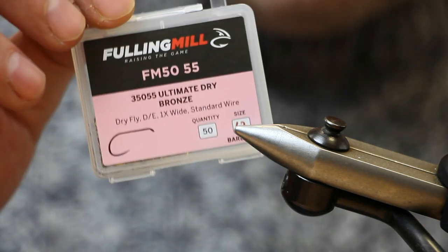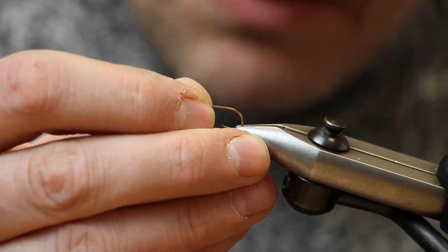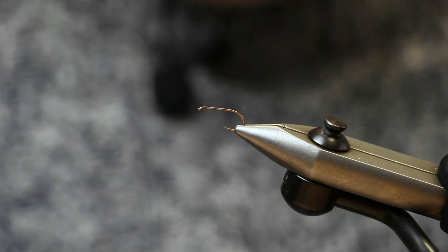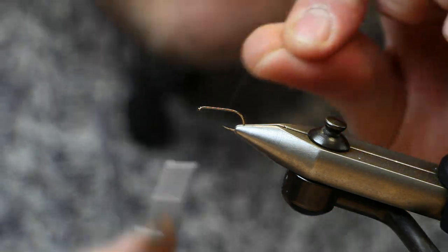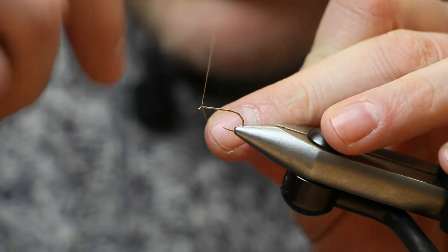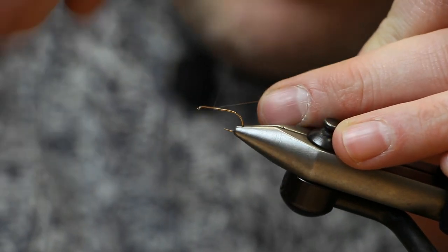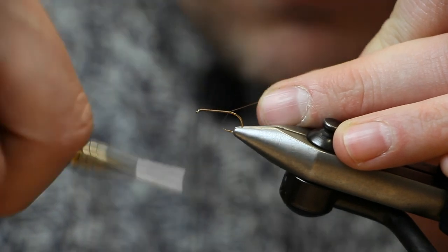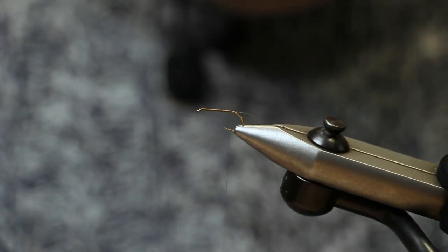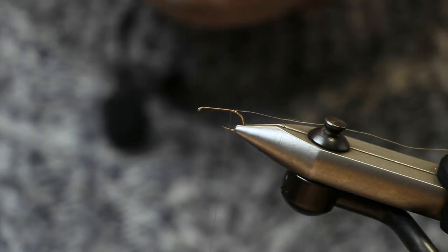The hook we're going to use is the ultimate dry fly. Because this one is for a March Brown, I'm going to use a size 12. But for the normal olive ones, a size 14 works very well as well. I'm using some light brown thyme thread. I'm just going to catch that on and then run it down the hook shank. I'll leave the tag end of the thread in place — we can use that to rib the body.